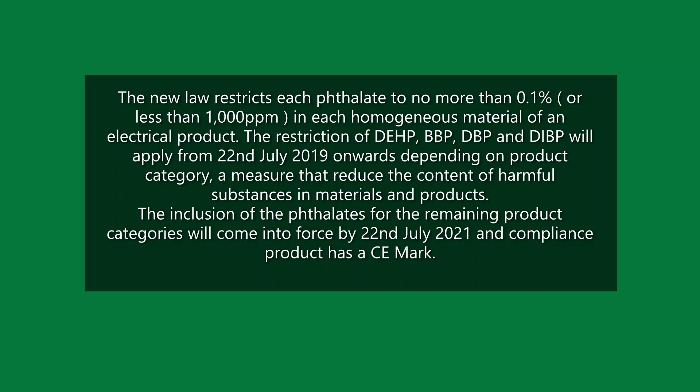The restriction of DEHP, BBP, DBP, and DIBP applies from 22 July 2019 onwards, depending on product category — a measure to reduce the content of harmful substances in materials and products. The inclusion of phthalates for remaining product categories comes into force by 22 July 2021, and a compliant product carries a CE mark.